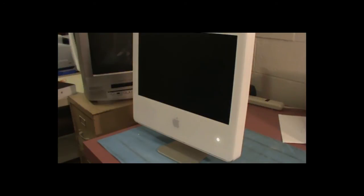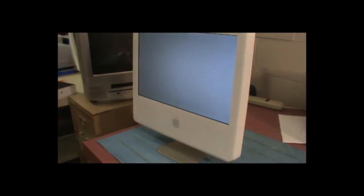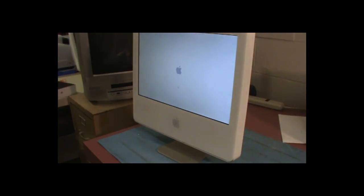If you have other questions about other Apple products, teardowns, or repairs, leave a comment.